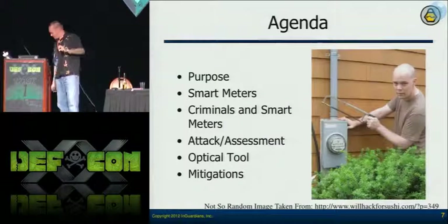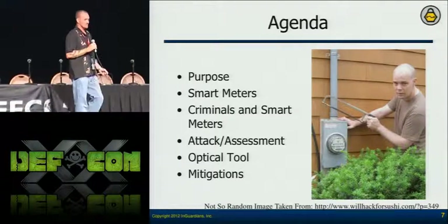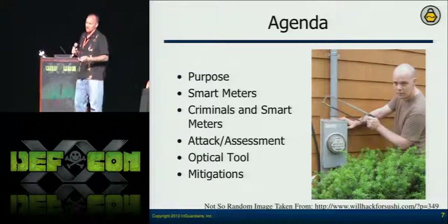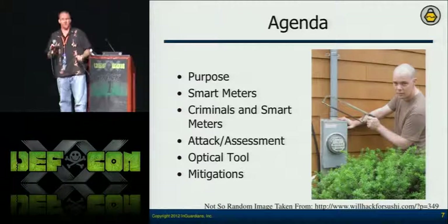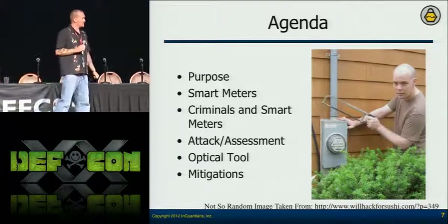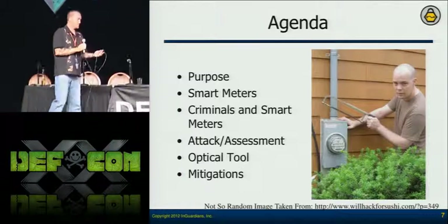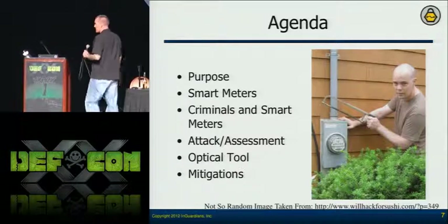Don't do research on your own — get permission. We're going to talk about what smart meters are, then what security researchers and criminals are looking for, then outline those steps so you understand the risks. Then we'll look at how that information helps us build tools — assessment tools and potentially attack tools — and then talk about the optical tool and some mitigations. The mitigations I have in these slides are already implemented out there; they're not all implemented by every solution, but people are trying to build good solutions and it's stuff like this that helps.